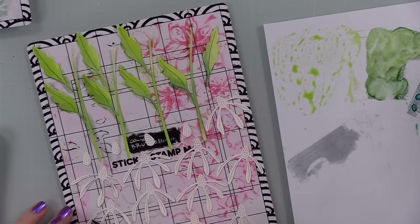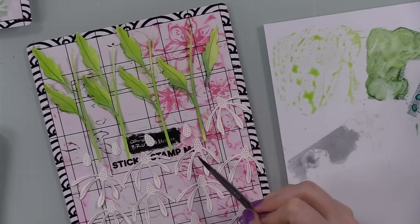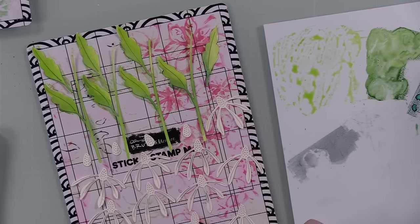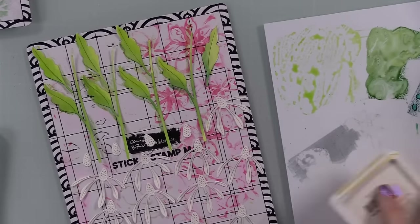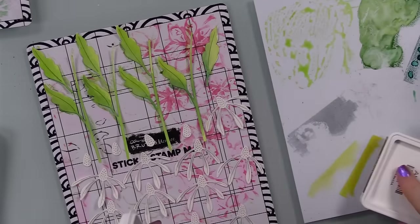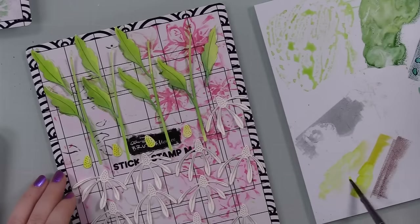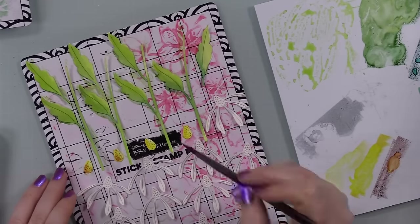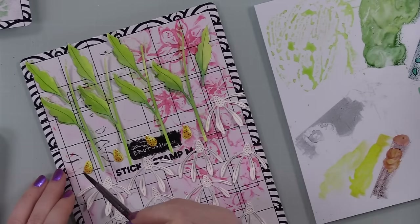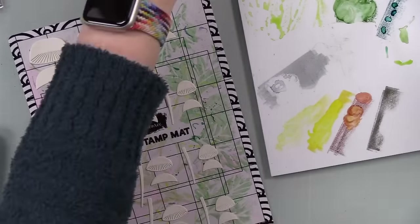For the daisies themselves I wanted to keep them white but still add a little shading and definition. I put a little bit of Charcoal ink on my palette, added a good amount of water to water it down, and painted it towards the base of each petal — very simple. For the flower centers I used Sunbeam and Citrine (two shades of yellow) plus Allspice, going lightest to darkest. I dropped in Sunbeam, then Citrine, then tapped Allspice with my brush to give extra texture. Set those aside to dry.